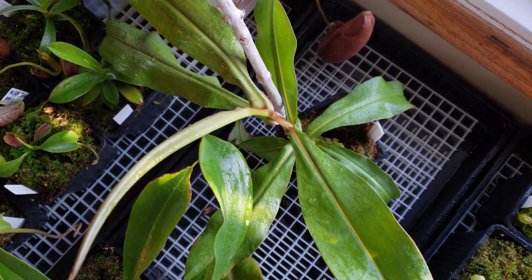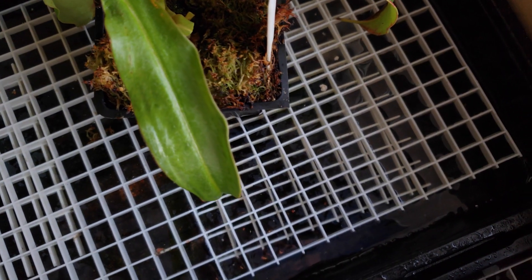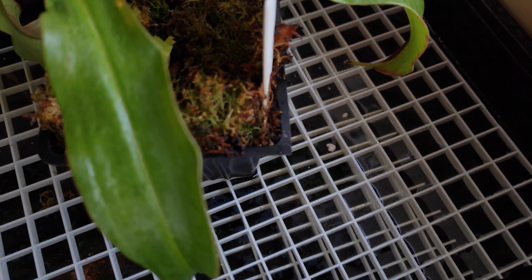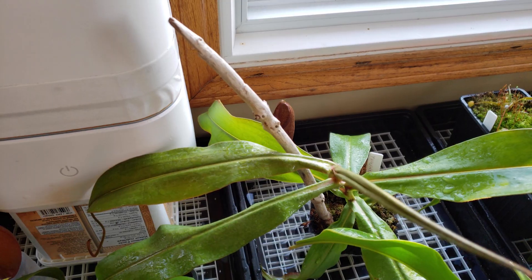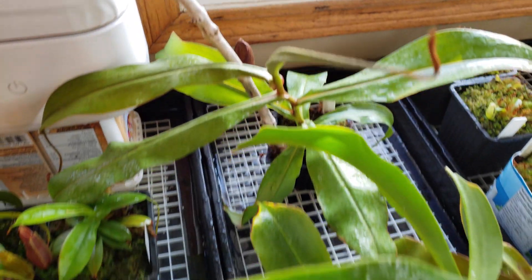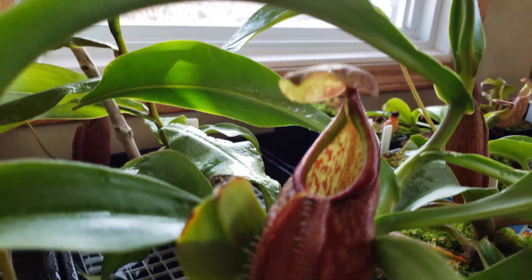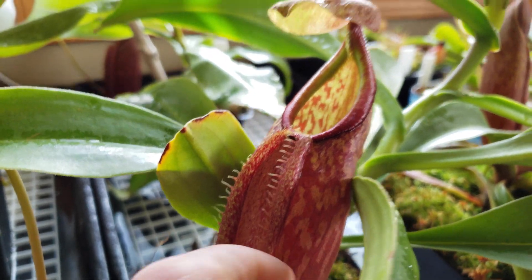Now I will water it heavily, let the pot sit in water and drink everything it can. I'm concerned about the pitcher — the old pitcher still looks good, so hopefully it will stay this way. There's also another one on the back that was about to open, and a new one growing, so I hope I won't lose too many pitchers.